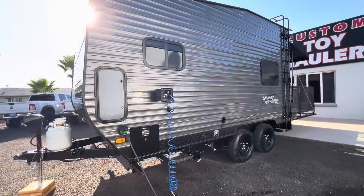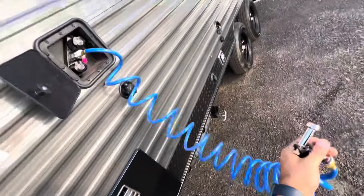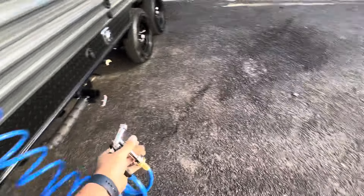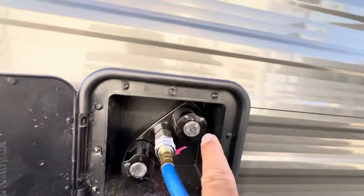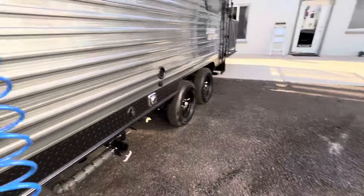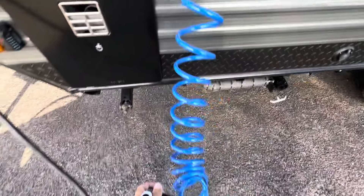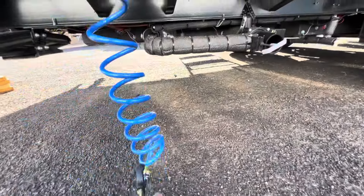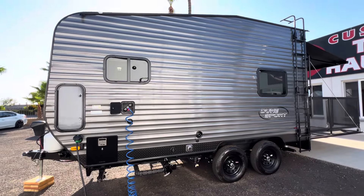On this passenger side we've got an exterior hot and cold spray port. This is going to get you a lot more pressure — a lot nicer to rinse things off versus your exterior shower. It does have hot and cold. We also provide a quick fitting here, so if you want a longer garden hose that you can travel with, you can run it under the trailer to the passenger side.